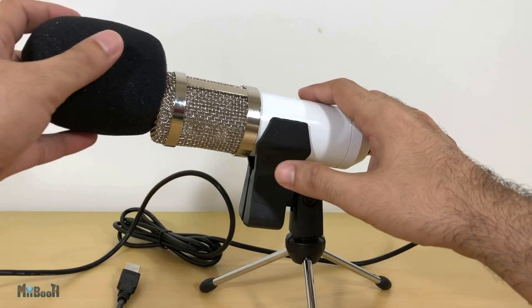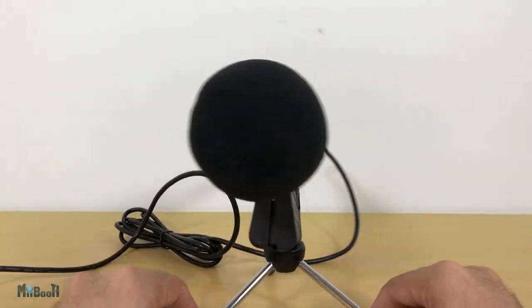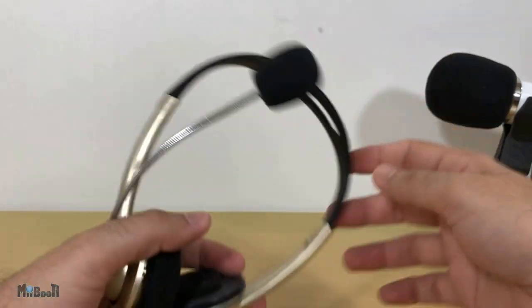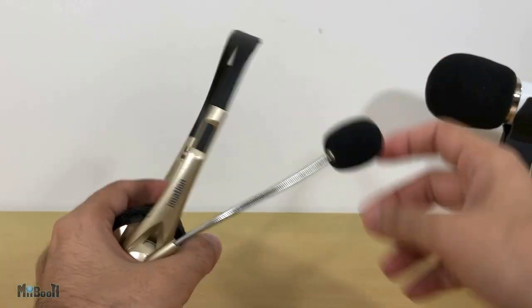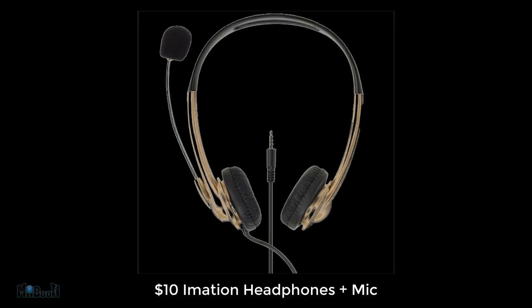How does it sound? If you've watched any of my previous videos you might notice a difference in this one, because since the start of this video I've been using the new microphone. Let me give you a comparison. So far I've been using a simple $10 emission headphones with microphone for all my video voiceovers, and this is how it sounds.